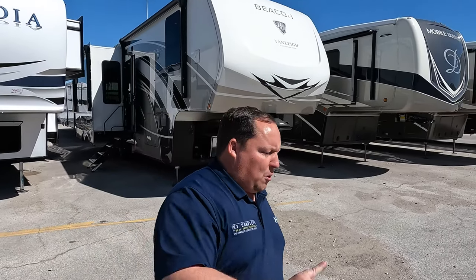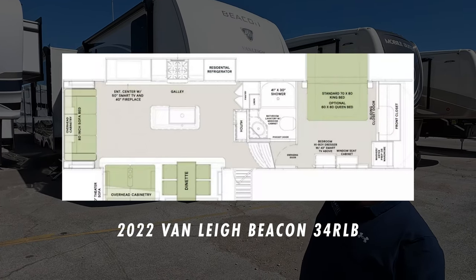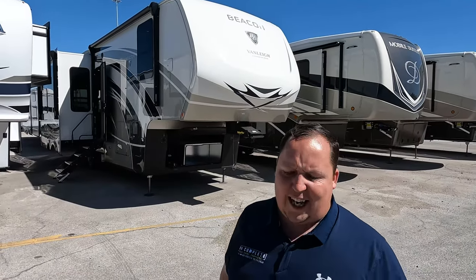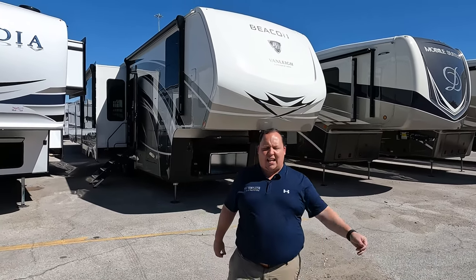Hey everyone, I'm Matt, welcome back to another video. Today I am super excited — we are taking a look at the cream of the crop and our new favorite luxury fifth wheel on the market today. This is the 2022 Van Lee Beacon model 34 RLB. We're going to look at the outside features first, then the inside features, and then give you three things we love about the Beacon and three things we dislike.